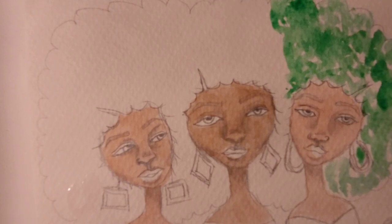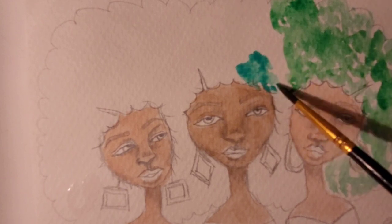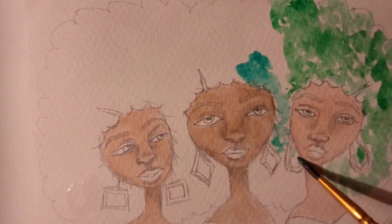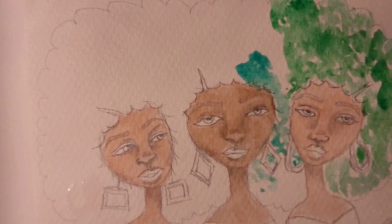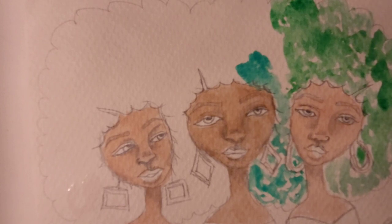I think I'm going to get a turquoise color now, which is pretty much close to the green that I've already used. So I'll try to pick another color to go on top of that because they're kind of similar. The watercolor flows nicely.